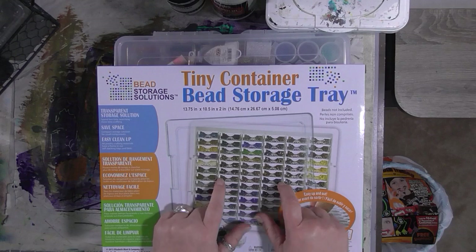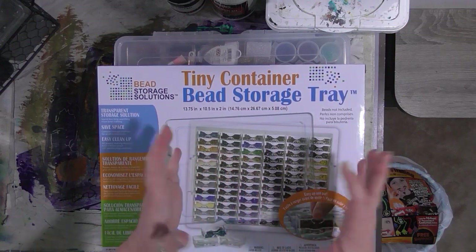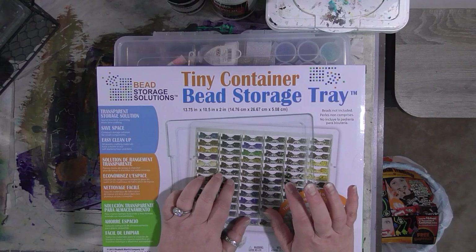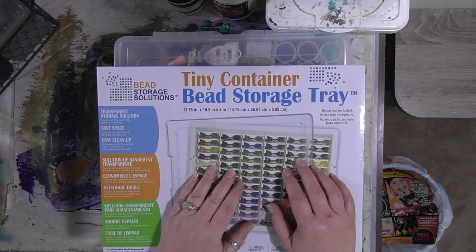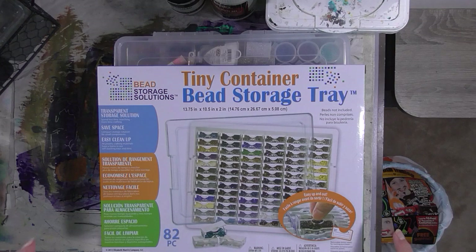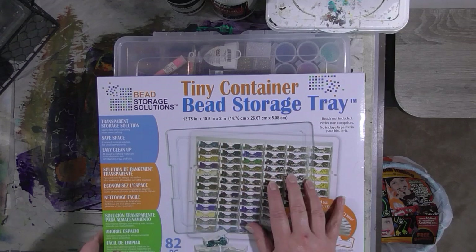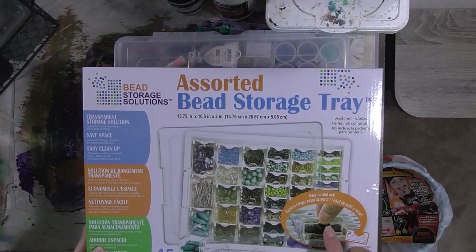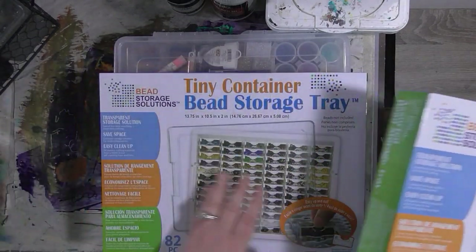They have these bead containers that I've been looking at online. I don't need a ton of them - my other bead storage will work for most of my beads - but I was really interested in these for my seed beads. I'm going to try transferring all my seed beads into them. I got the 82-piece set, which has a whole bunch of little tiny containers, and then I got one that has an assorted size set - that one only has 45 pieces.